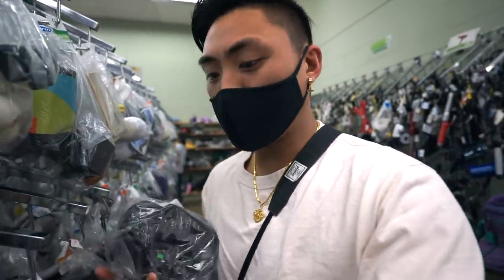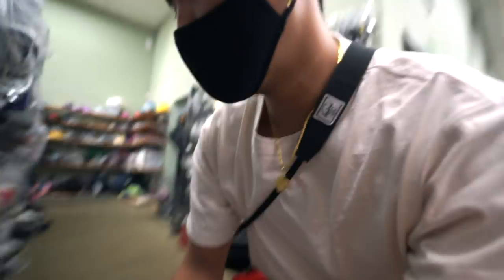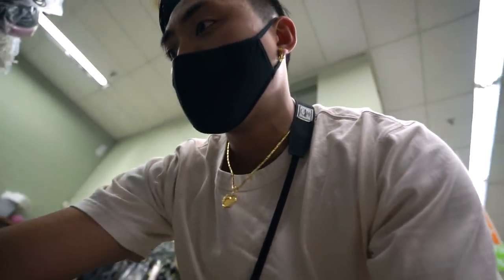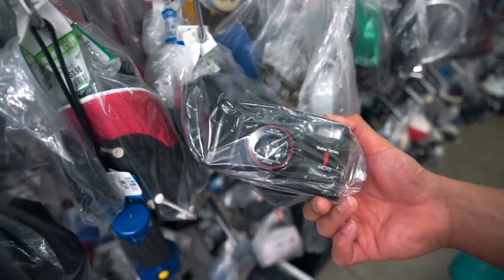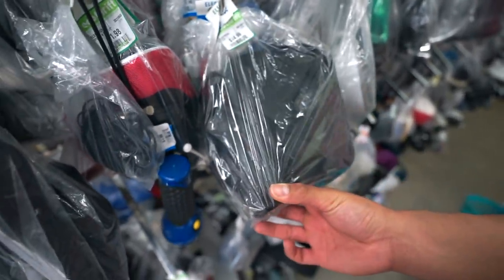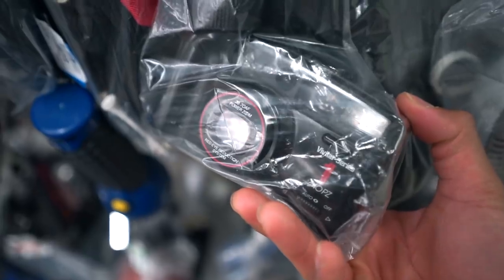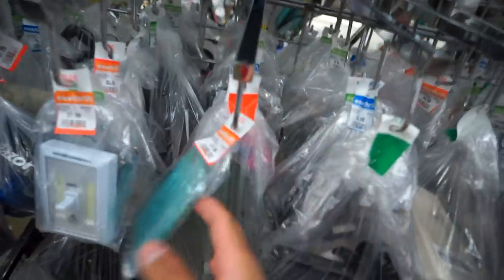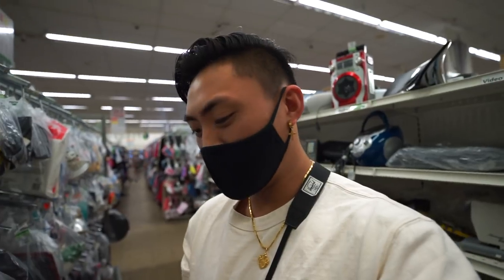Right now I'm kind of just looking for point-and-shoot cameras that nobody really talks about — I want to do a camera challenge with them. Second find right here: Vivitar Series One 440 PZ. I'm not familiar with this one but we're going to pass on it for now; it's 15 bucks. Check that out — Vivitar Series One, 38 to 70 autofocus.